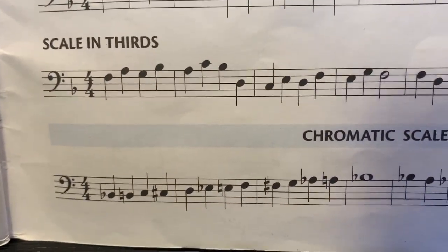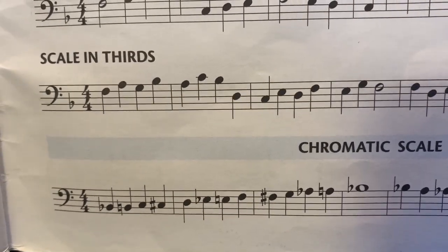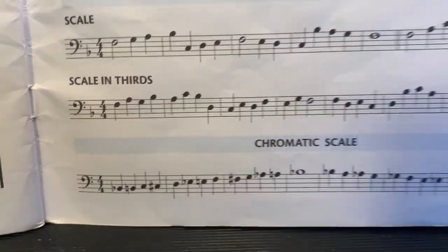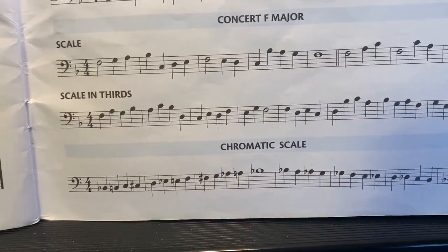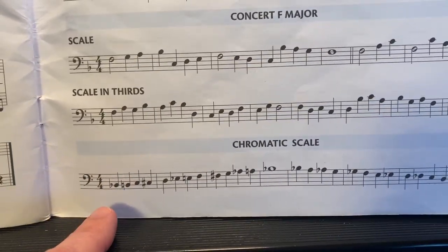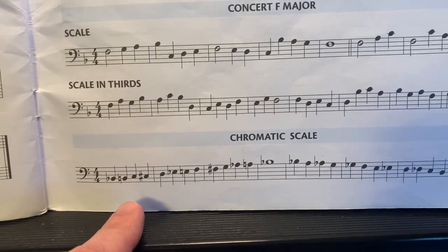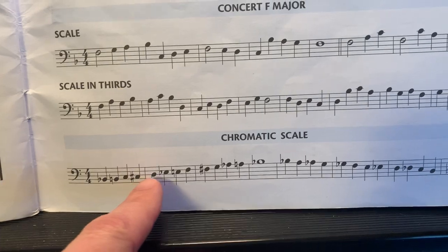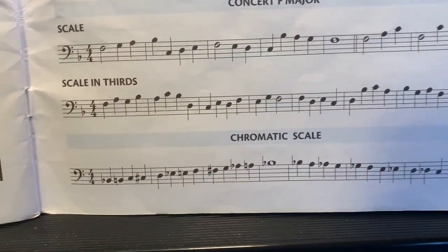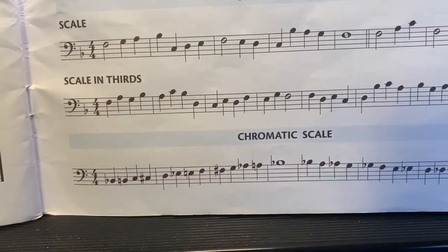If you're doing it on piano or on mallets, it's pretty easy — you just hit all the bars in order. What you've got to figure out for your instrument is what are all the different fingerings. For the trombones and euphoniums: B flat, B natural, C, C sharp. Not B flat, B, C, C. You've got to understand what these sharps and flats and naturals change — they change the note name and therefore change your fingering.